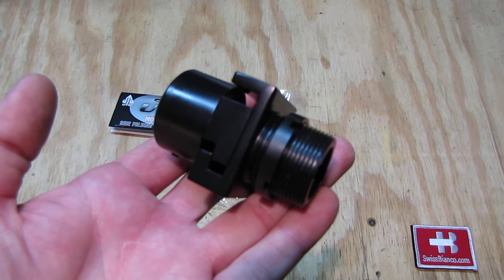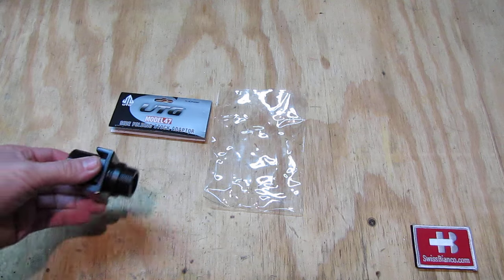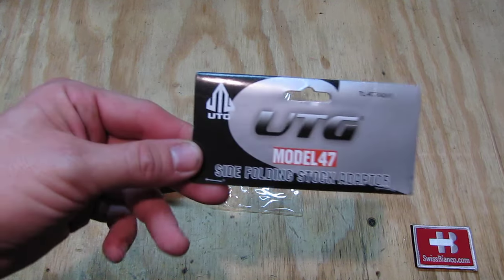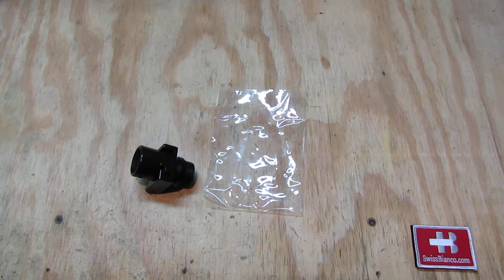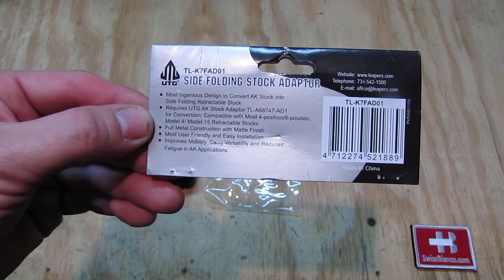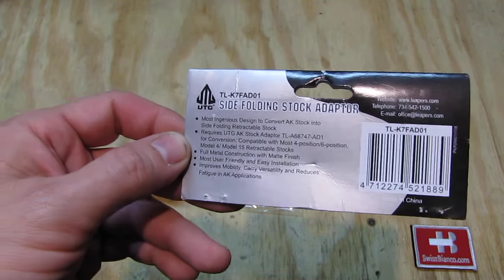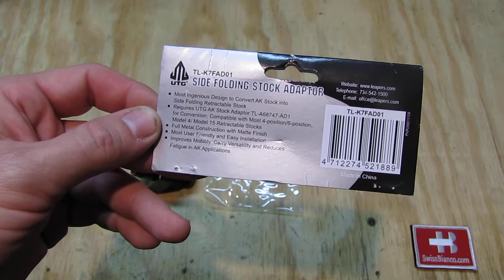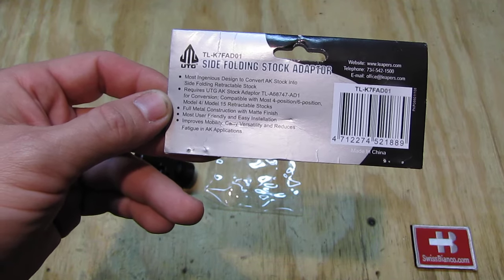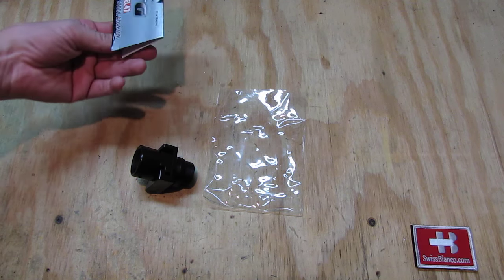Hello, my name is Swiss Bianco. In this video I will talk about the UTG Model 47 side folding stock adapter I just got. UTG is a brand that is pretty common in the USA. Many items are made in China — this one too. Basically it allows you to convert different fixed stocks into an AR-15 style sliding stock variation, and it would also work with a pistol buffer tube.